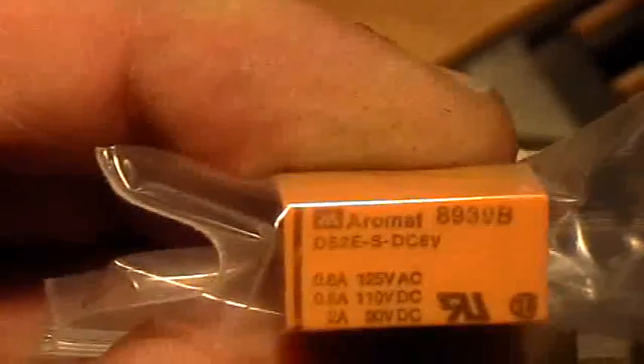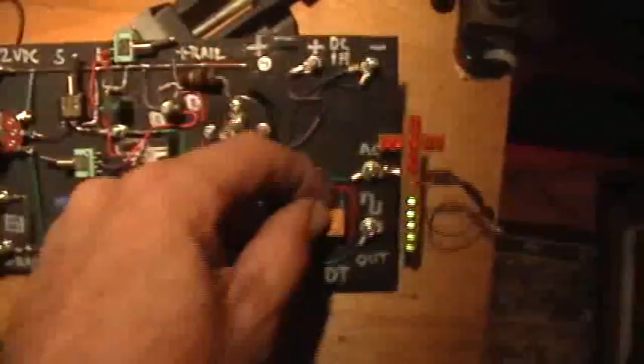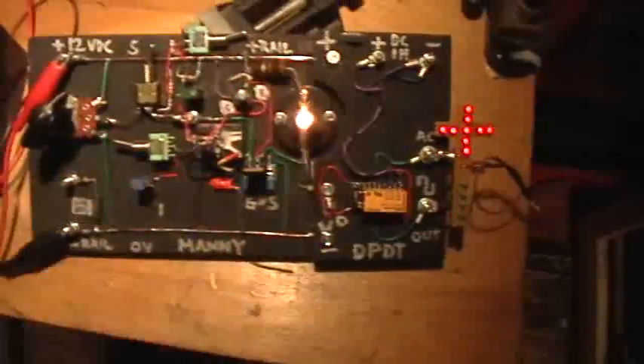The part number is DS2E-S-DC6V. The coil rating and contact rating is there. It fits a DIP socket, and that's what I've done here — I've just stuck it into a little DIP socket that I've wired. You can unplug it if you want to and plug it right back in. It's as easy as pi. The magic of DPDT.